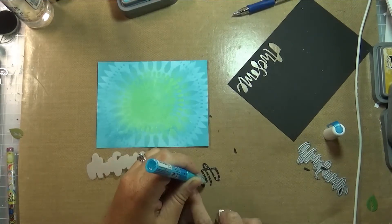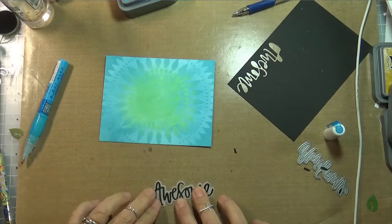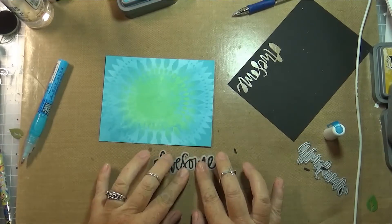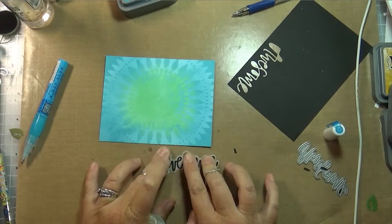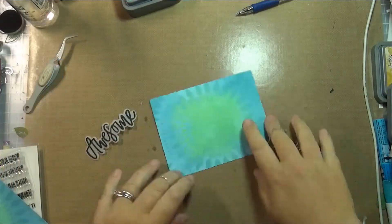I really love these word dies that have a matching shadow die to go with them — that's my new favorite thing at the moment, the shadow dies. So I just cut the shadow out of vellum. For this particular card I wanted the background to shine through, so I just used vellum on this one.